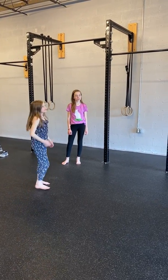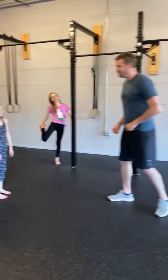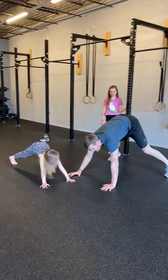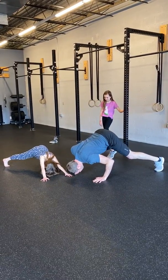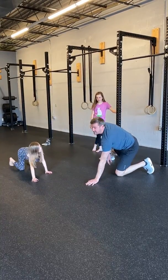Harper, can you show us a pike push-up? I'll do a pike push-up with Harper. Feet are wide like they are in the bear crawl, head goes in front, and then push yourself away. Pike push-up — good job.